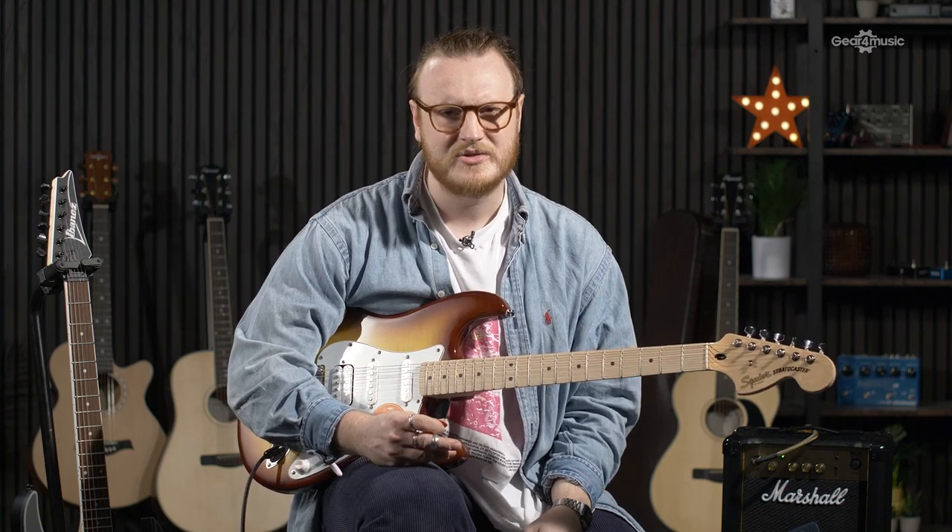The electric guitar does have a different feel to it. Beyond the body shape, there are a couple of things specifically different from an acoustic guitar, such as the neck profile and string gauge. The necks on electric guitars tend to be a lot thinner, and if you've gotten used to your acoustic guitar neck, this can be a little bit odd at first. But if you want something more like an acoustic, you might want to look at electrics that have U-shaped profiles or deep C-shaped profiles.